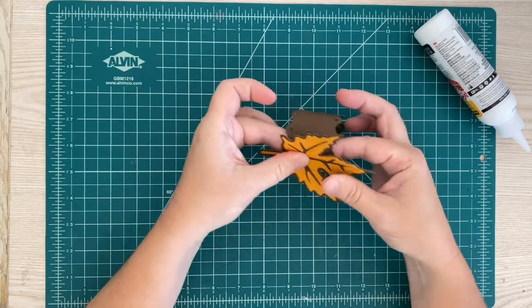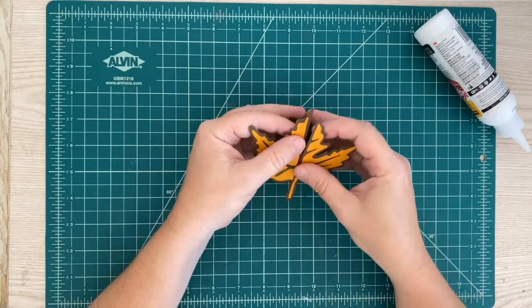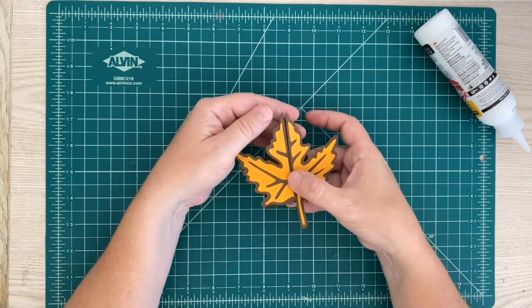You can bend these open a little bit and it really just goes like that — just like that. And you've got a cute little napkin ring.